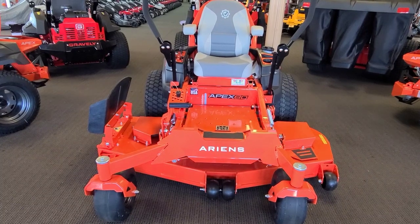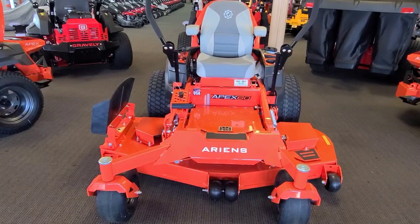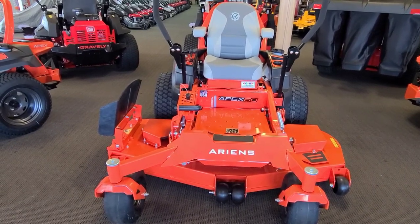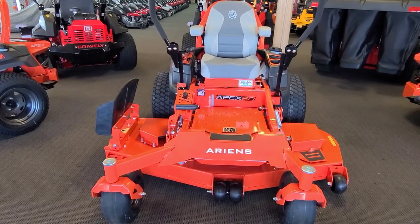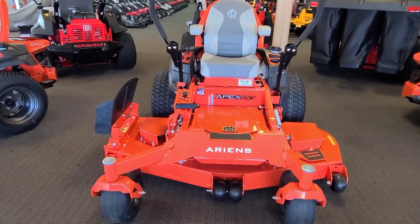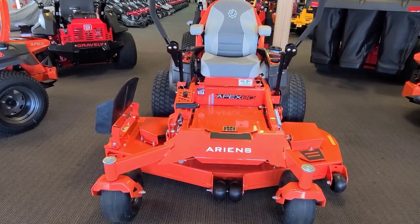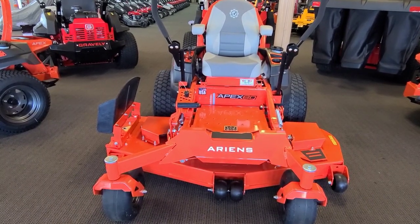Typically we only carry Gravelys on hand, since Ariens sell to box stores whereas Gravelys are sold to servicing dealers only — so you're not directly competing with box stores even though you're carrying similar products. But for the last two years we've been in buy-whatever-we-can-get-our-hands-on mode. So what I've got right now are the Apexes. HDs aren't going to probably be available at all this year. I think one reason they just focused on building the orange ones is because they can get those to box stores as well as dealers.